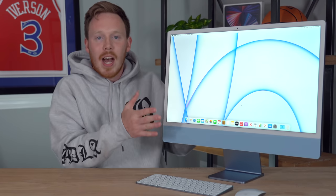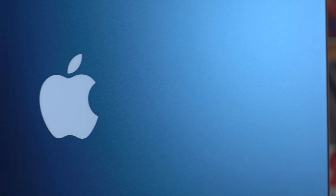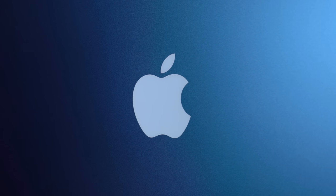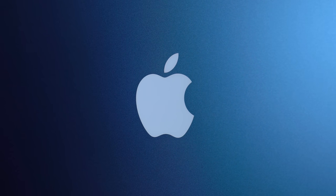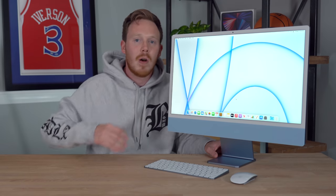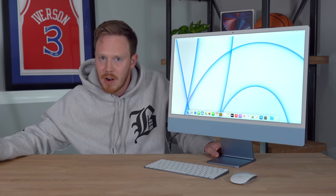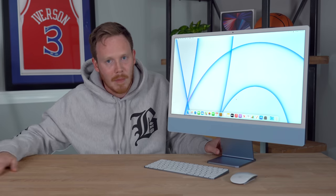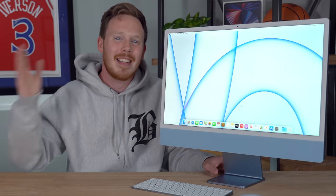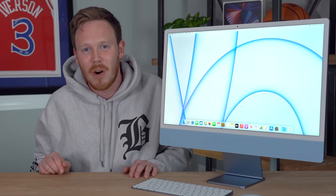I would love to know your thoughts about the brand-new M1 iMac that comes in a bunch of different colors. Let me know which color and which configuration you would go for if you decided to pick one up. Also, let me know in the comments if you guys want to see me do a full review of this computer — maybe a review of whether the base version is the one you should pick up or whether you should go for the higher-end version. I'm open to anything. Thank you so much for watching — make sure to subscribe if you haven't yet, and I'll see you all in the next one.